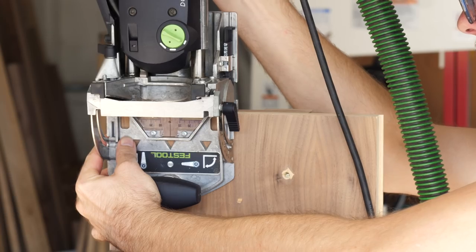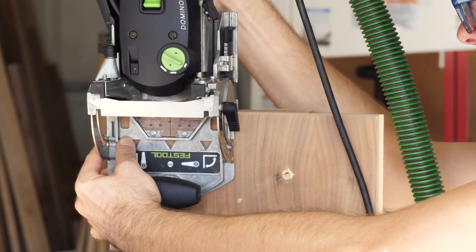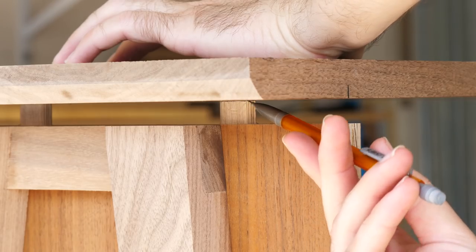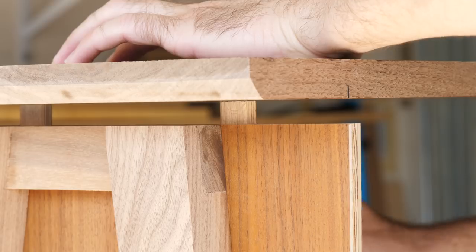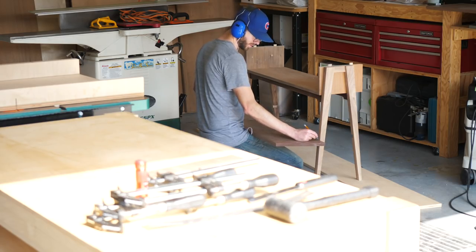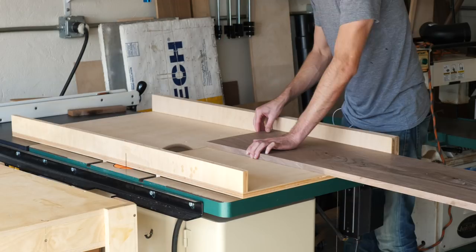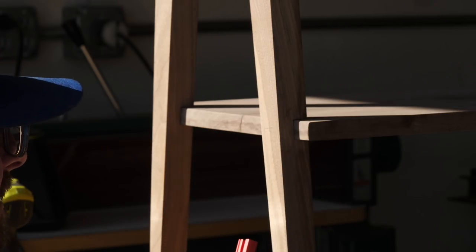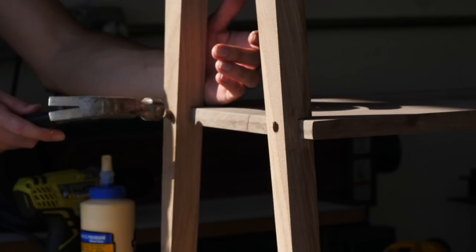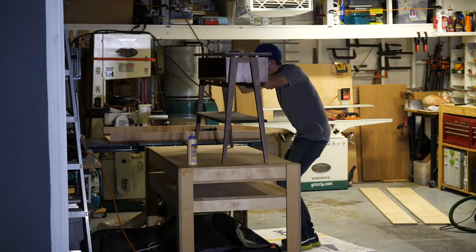To attach the top, I used four dominoes that go from the top of the plywood into the underside of the top. After I installed them in the plywood, I rested the top in position and marked out where I'd need to cut on the underside — I forgot to film this, but it's pretty straightforward. Before I glued the top down, I went ahead and installed my lower shelf. I cut it to the proper size by referencing the space between the dados in my leg. Once it was in, I secured it using screws and plugs just like before. I could have easily glued it in, but I didn't want to make a mess, and since I was already making the other plugs, I just kept at it.